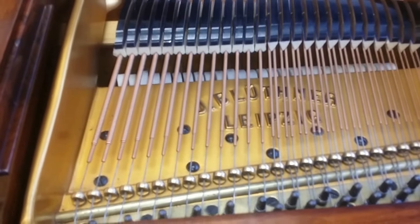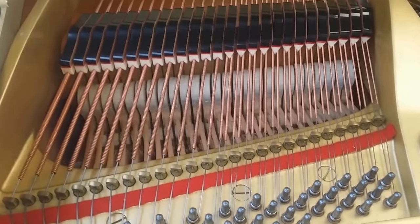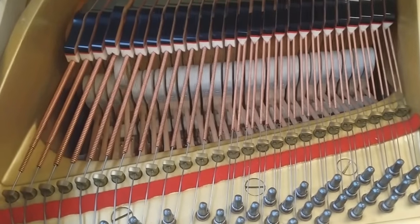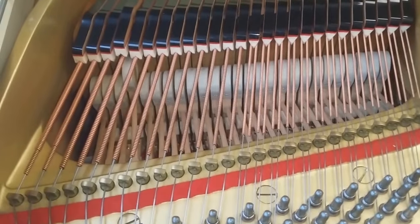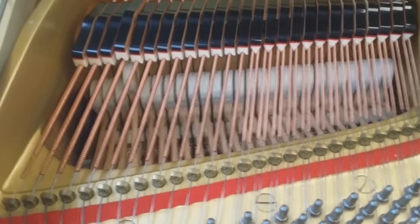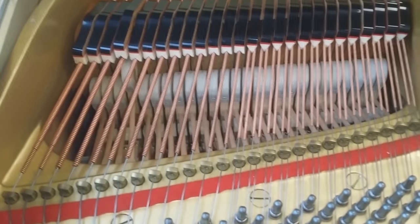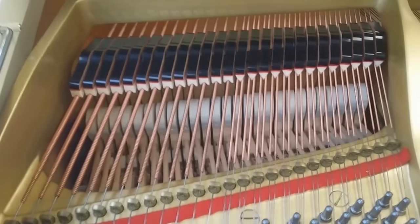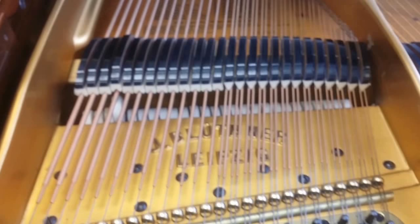Here's a very nice Yamaha G3, about 1984. I think the strings are about the same age as the Blüthner's - possibly the Blüthner is 10 years older in terms of strings - but from experience, strings of this age never break on a good piano.